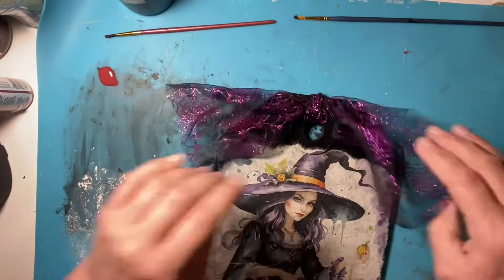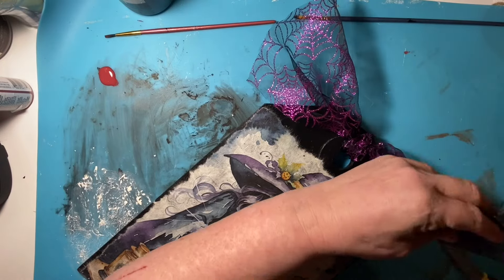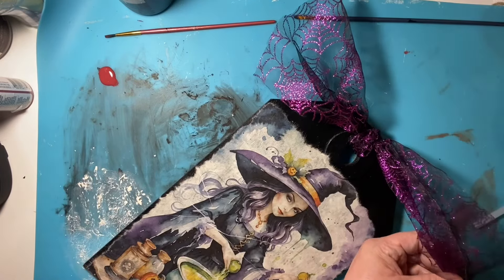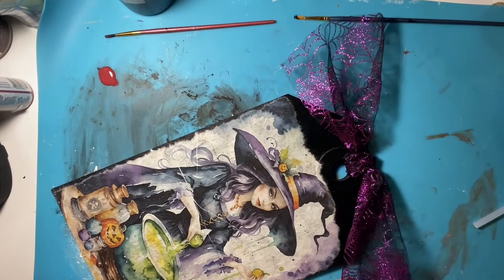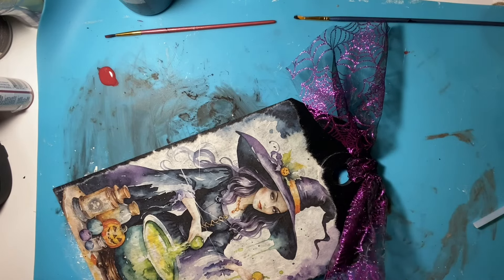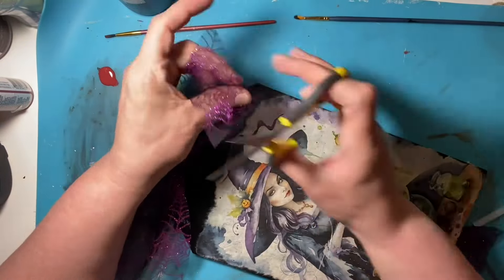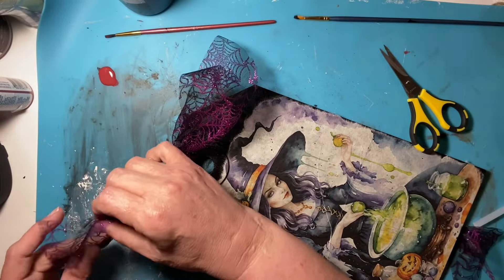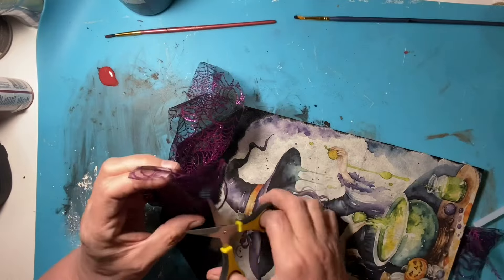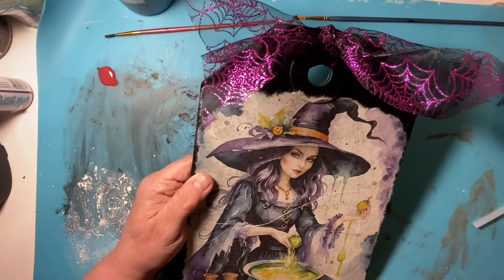I take this spider purple ribbon from Dollar Tree. I wasn't liking how fluffy and big it was, so I end up dovetailing the ends and making a double knot so it's not as frilly. Some of the glitter falls off onto the decoupage paper, which I don't mind because it looks really good — it's almost like it's sprinkled with purple dust. It's so pretty.